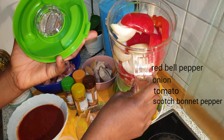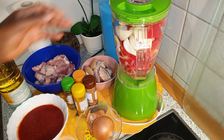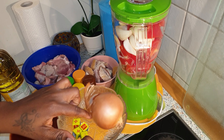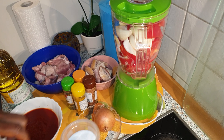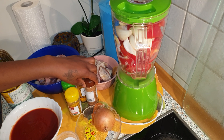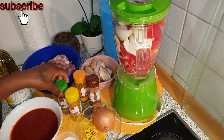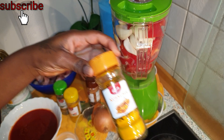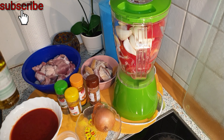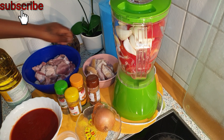I have my red bell pepper, onion, tomatoes, and scotch bonnet pepper. I also have my tin tomatoes, onion, and seasoning cube. Here is my sauce, curry powder, nutmeg, thyme, ginger powder, vegetable oil, and the meats I'll be using: cow legs and beef.